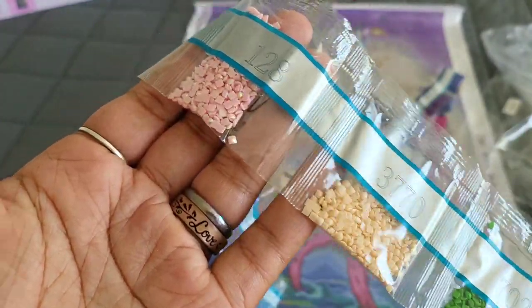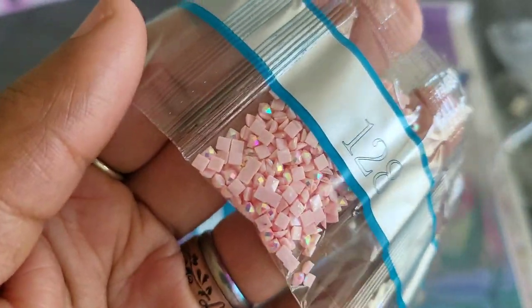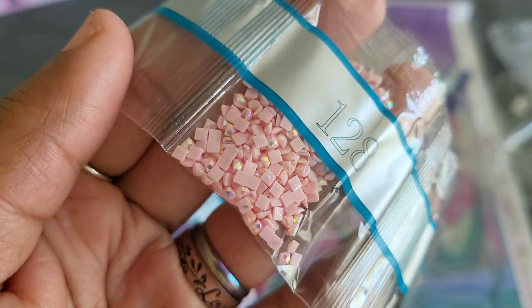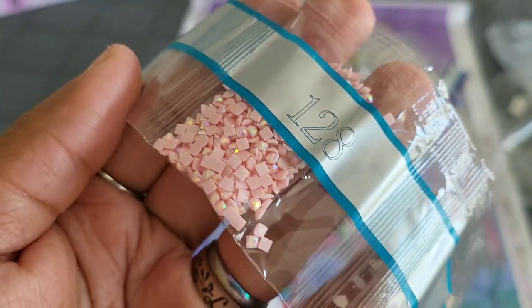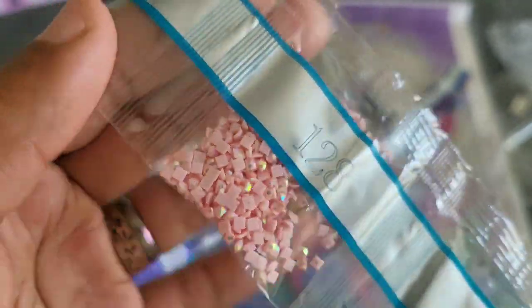3770, 128 — AB alert! So we have this beautiful pink color for the AB, and as you can see, that iridescent coating on those drills makes them sparkle blues and greens, whereas regular drills just sparkle white. So they give you a little something extra for your canvas.